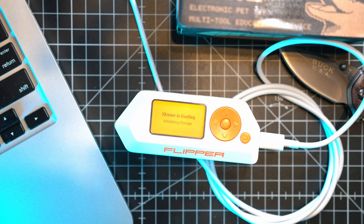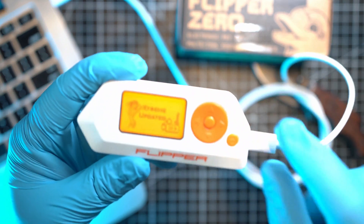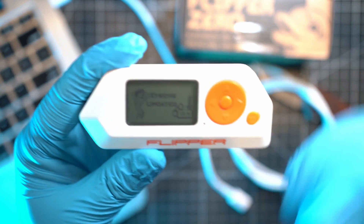Once finished, you will see a completion message. Let's check what's different.